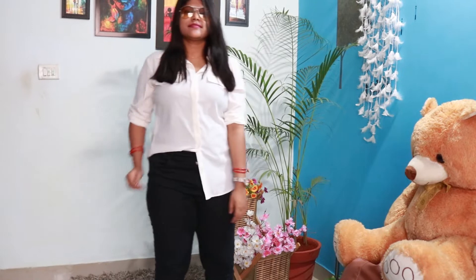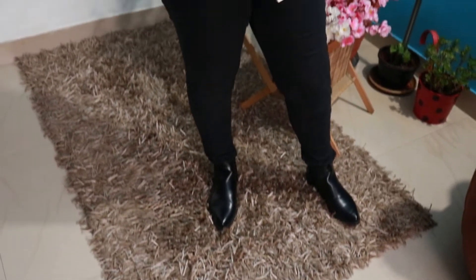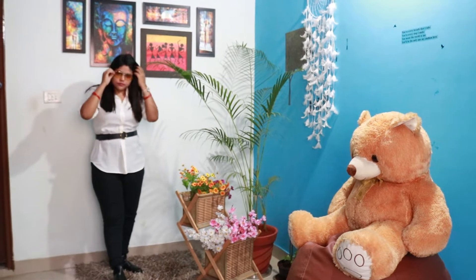Let's move on to the jeans look. I feel very good in this type of outfit. One side of the shirt is tucked in and one side is left open — it looks simply stylish. I have added some boots, and if you want to experiment further, you can add a belt.